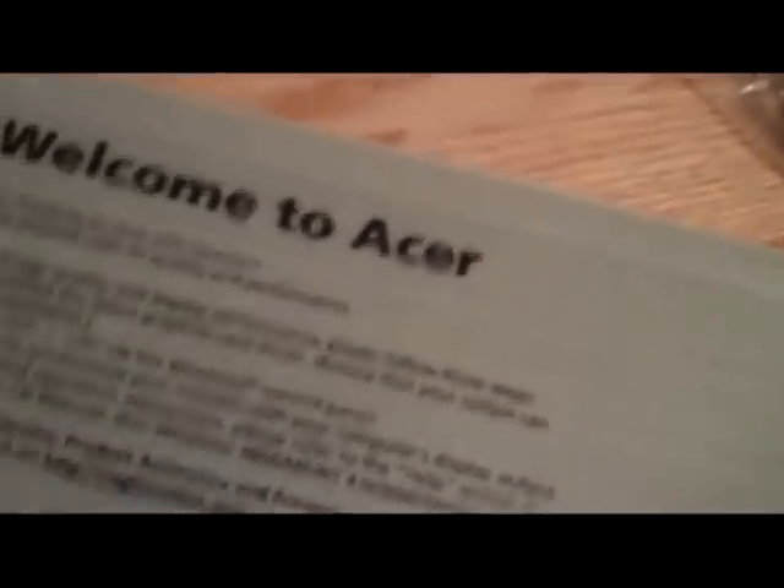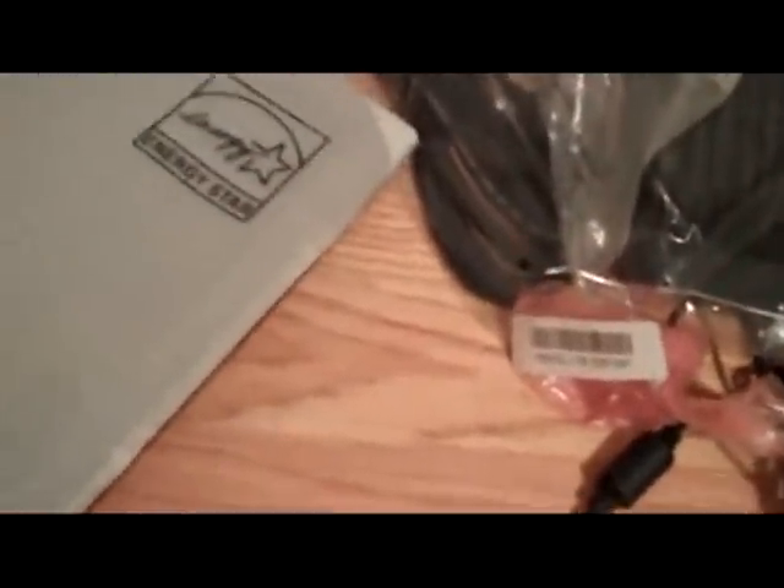It just has this thing on the front saying it's in JSTAR compliance, welcome to Acer, register — that kind of thing. It is a good idea to register for warranty purposes, so I do recommend it. I've had instances where I didn't register my laptop and the battery died, and it took forever to get HP to send me a new battery adapter.